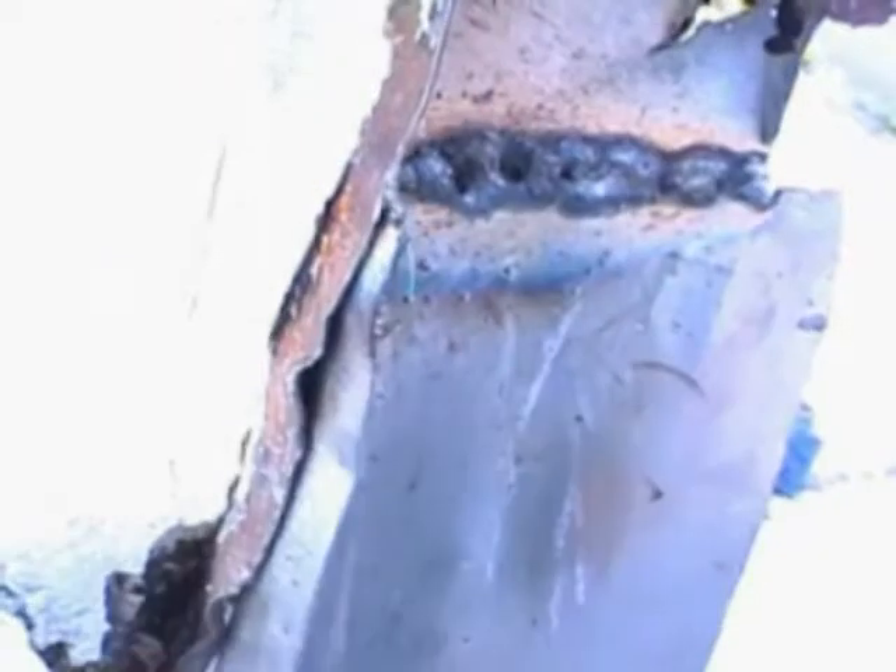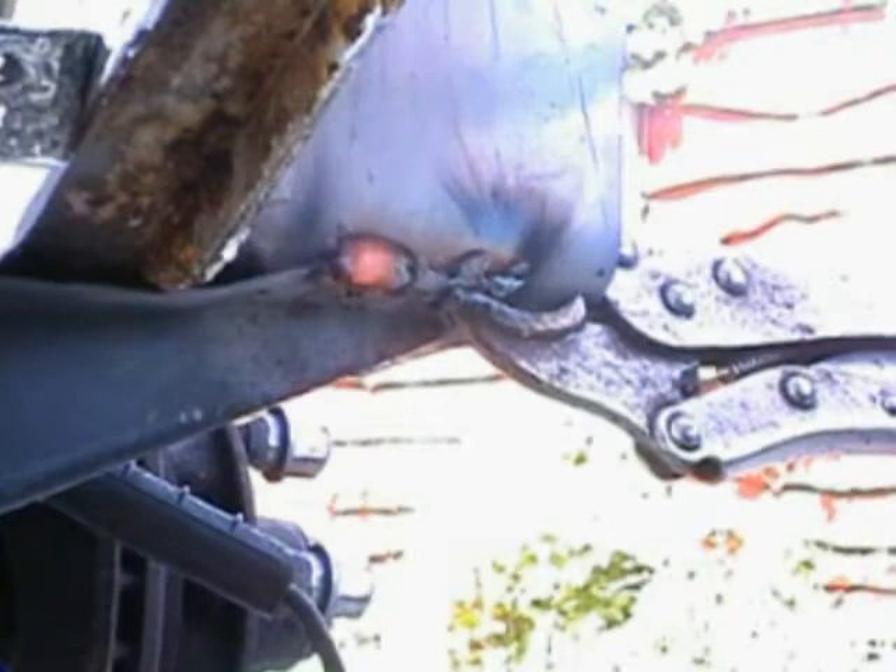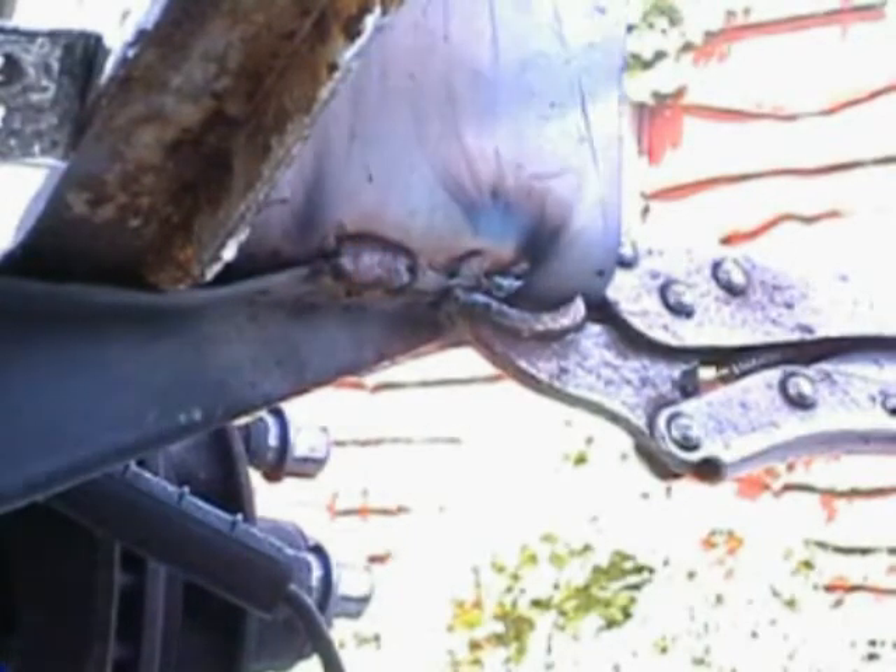This is the awkward bit now because we've got to try and bang that into position and weld it around there. There we are, we've done that bit there, just enough to hold it. Now we've got to weld this bottom bit here on to the...